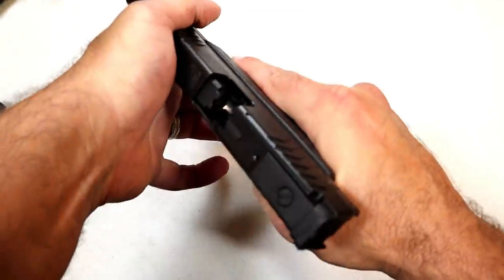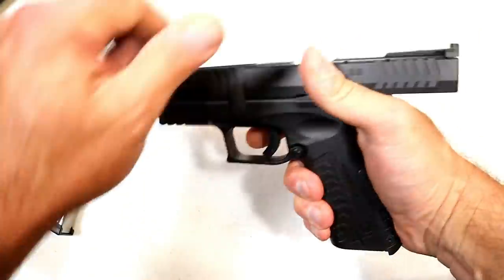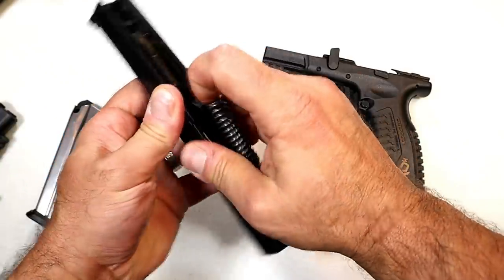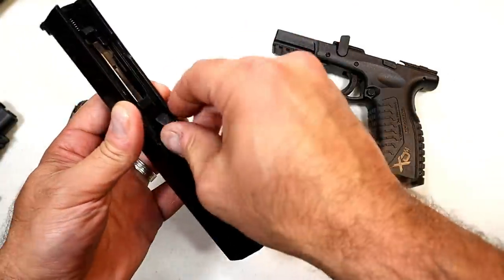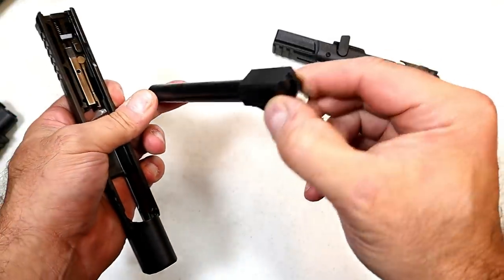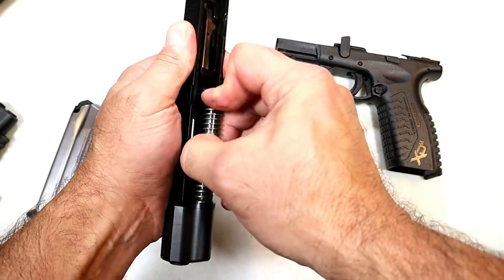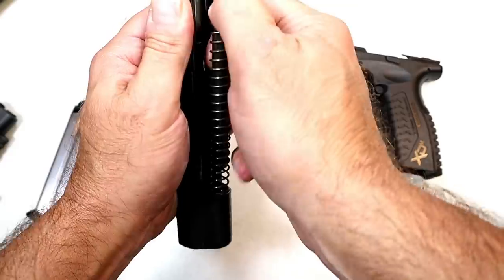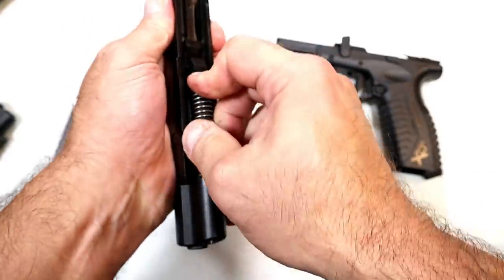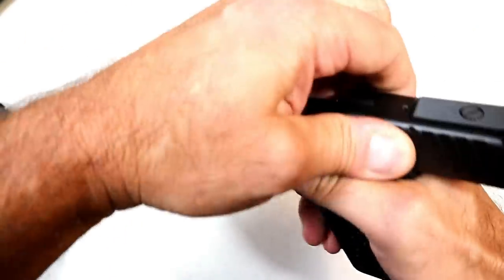Let's show the internals. We'll lock the slide back, move that lever up, and drop the slide off the frame. Polymer frame — we knew that. There's an uncaptured recoil spring with an all-steel guide rod, and here is the five-and-a-quarter-inch match-grade barrel. Look at that — I love full-size handguns. Whether it's a 1911 or something like this, they are really nice to work with.